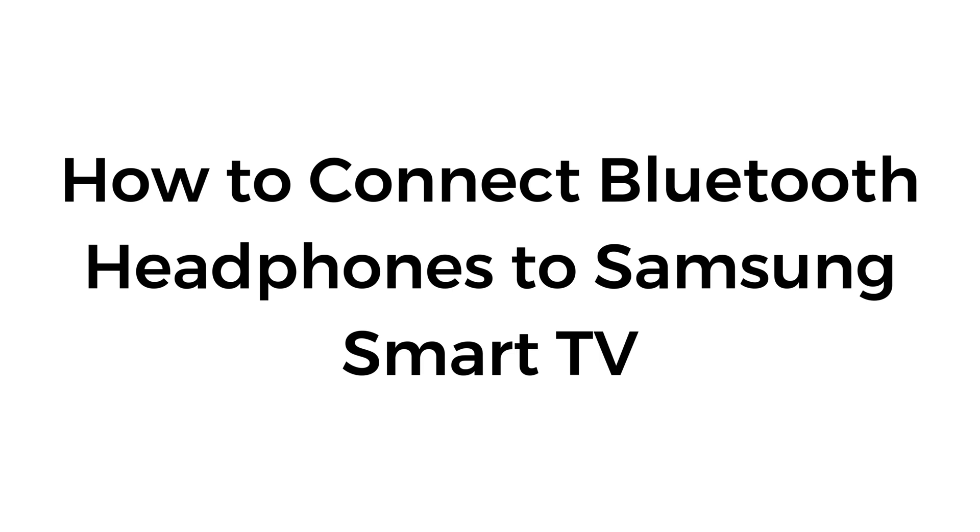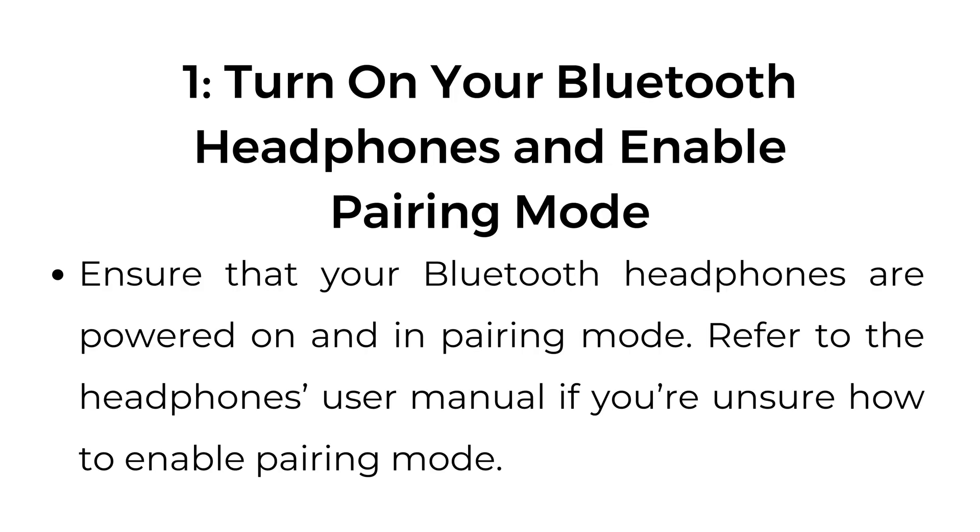How to connect Bluetooth headphones to Samsung Smart TV. Step number one: turn on your Bluetooth headphones and enable pairing mode. Ensure that your Bluetooth headphones are powered on and in pairing mode. Refer to the headphones user manual if you are unsure how to enable the pairing mode.